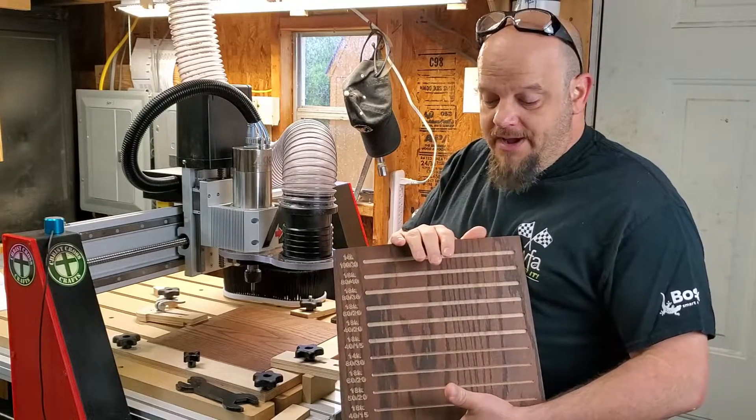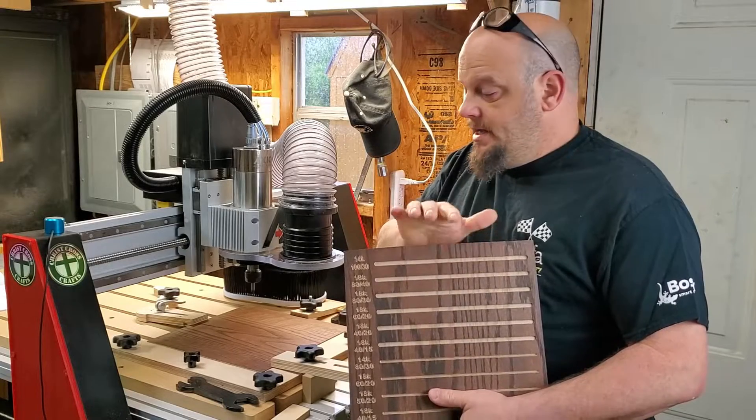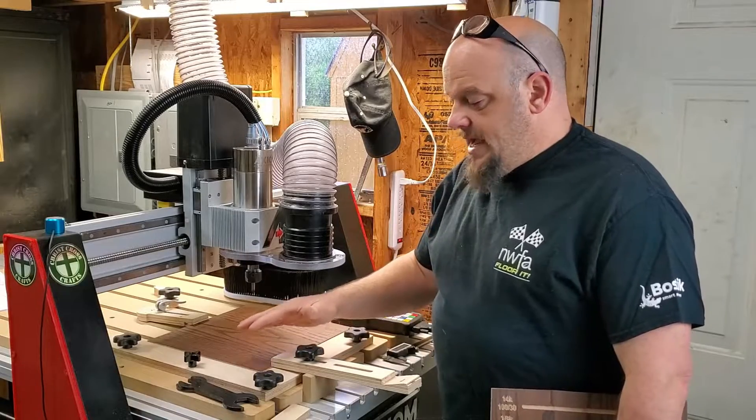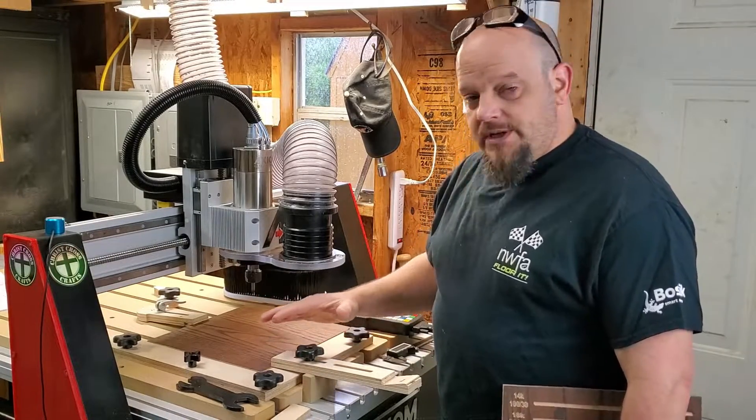So if you remember, I ran a feed and speed test to maximize my chip load when I got my Shark. I'm going to perform the same test on the Axiom. I know the Axiom can easily run 150 inches a minute, so they say. So let's test that out.